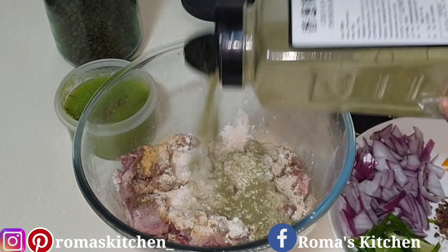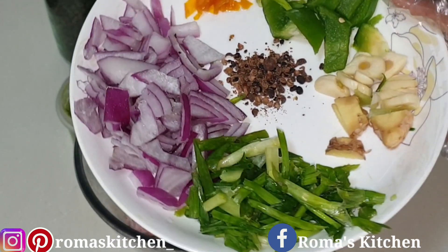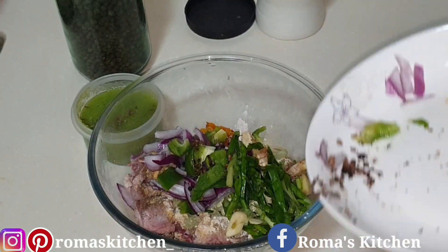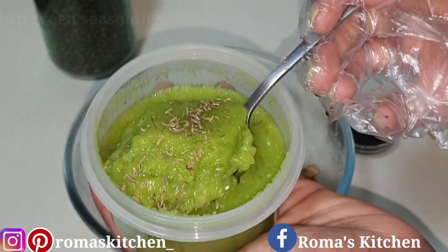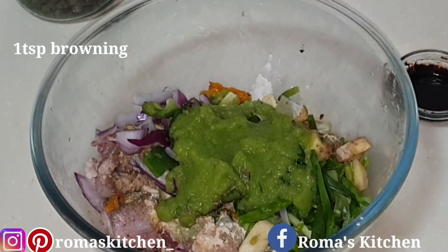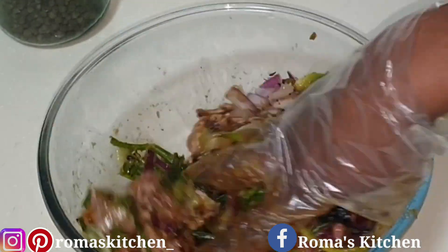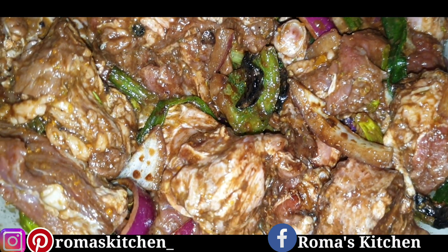Once you've added all the dried seasonings, now it's time for the fresh seasonings: scotch bonnet pepper, bell pepper, garlic, ginger, onion, and pimento seeds. Just add those all in — I like using a blend of dry and fresh seasonings. Next, two tablespoons of green seasoning, which has some thyme leaves in it. Then a teaspoon of browning — that's optional; if you don't want to use browning you can brown your oxtail using the sugar method. It should look just like this, smelling good and looking good.